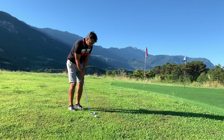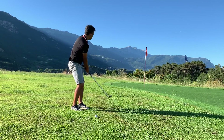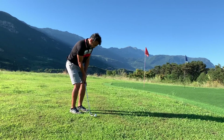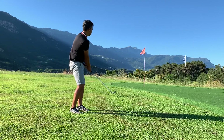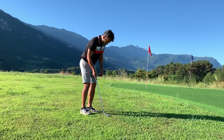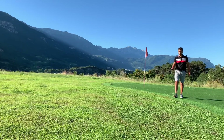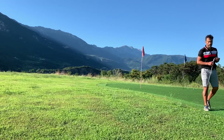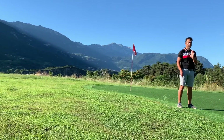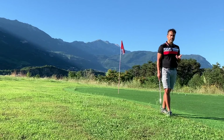Now let me hit from this tighter, shorter-cut grass and see if I notice any difference. From the tighter grass cut shorter, yeah, you can feel a little more — you definitely feel that when you hit the Proby 1 it feels much softer and has a nice feel to it compared to the Callaway. It's not about the color, but when you hit them both you can notice a difference. From the rough though, no difference at all.